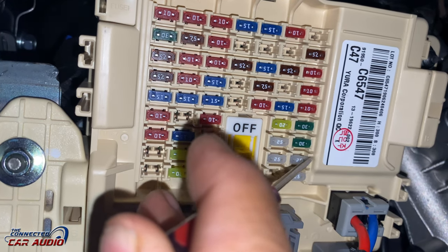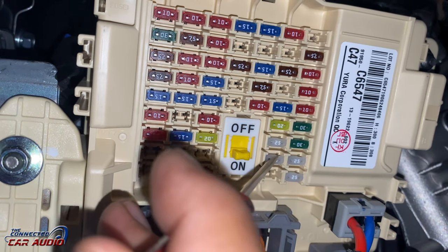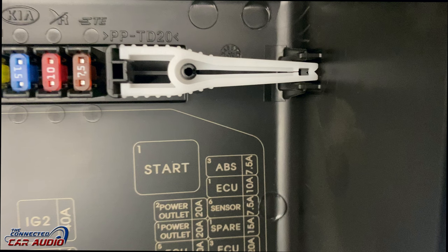And if you have no sound, these two 25 amp fuses that are right next to each other on the bottom are for your audio. So if you have no sound, check those out too.